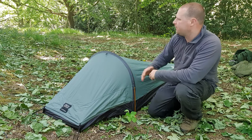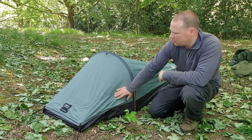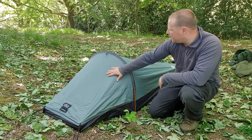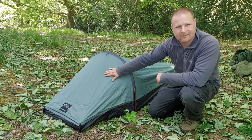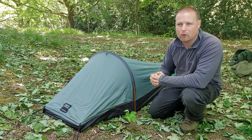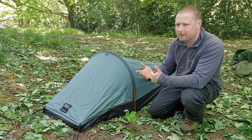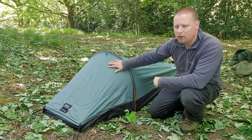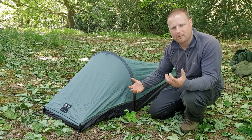What I like about the hoop bivy is it's low profile — it's nice, got this nice camo greeny look to it. Inside the door part it's double-layered, so even though it's nice and bright outside it's nice and dark on the inside. On summer mornings you're not going to be woken up at four or five o'clock — you might get better sleep until around seven or eight. It blocks out all the light as well.